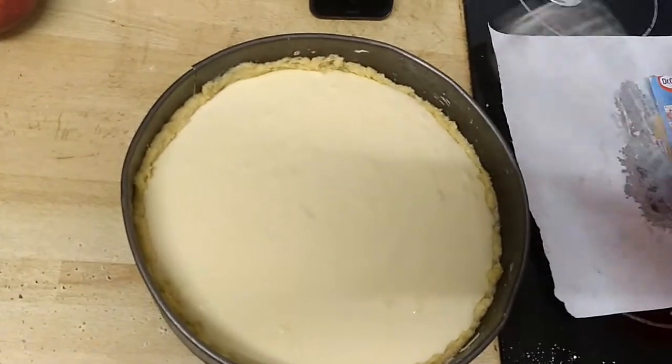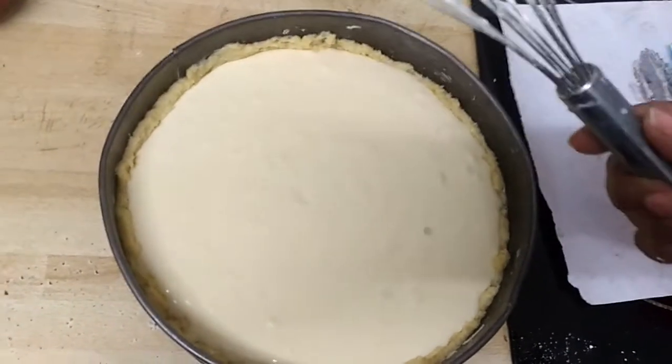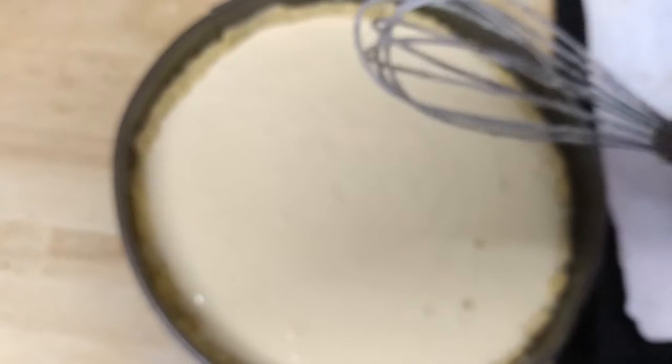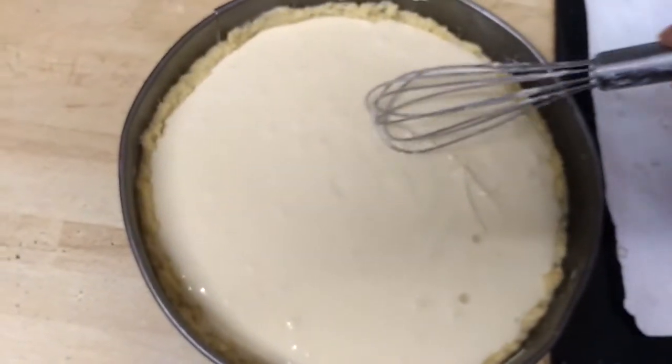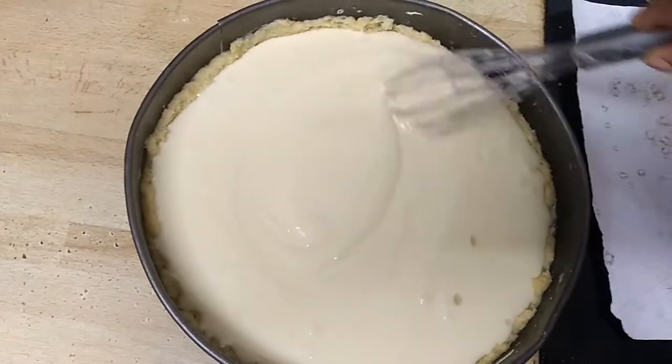We will smooth it out. You can use anything you want, but we are going to smooth it with this whipper — we will smooth it this way.